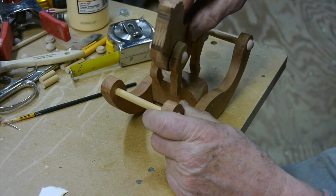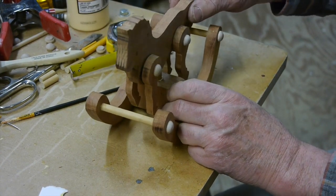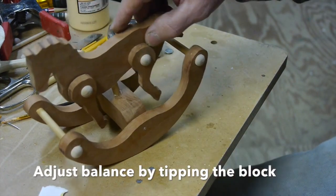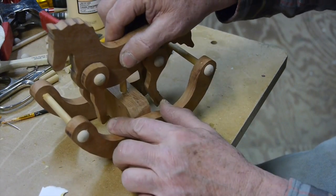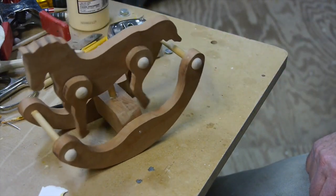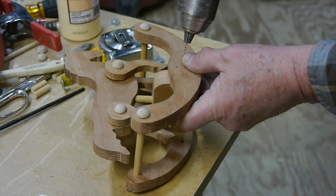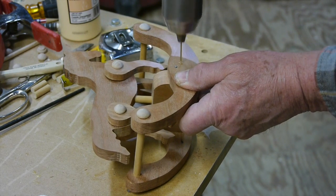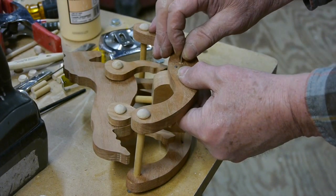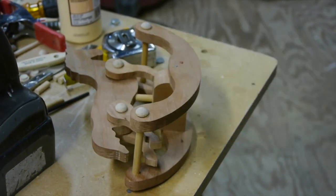We've got to get everything glued up in a hurry so I can make any adjustments before the glue dries. I want to make sure both the front and back legs contact that block when I rock it, so I tip the block back and forth until I get the horse balanced just right — all four legs hitting the block when I rock it. When I've got it exactly right, I drill down through the rocker and put a second nail into that block to hold it in place.